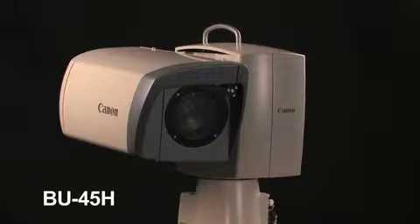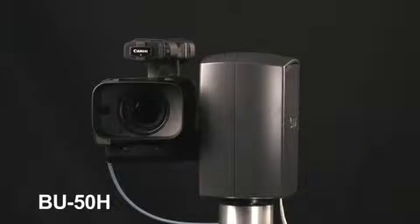Canon has two remote pan tilt zoom systems: the BU-45, which is right here — this is an outdoor unit — and the sister to that is the BU-50H, which is over here, and this is tailored for indoor use.